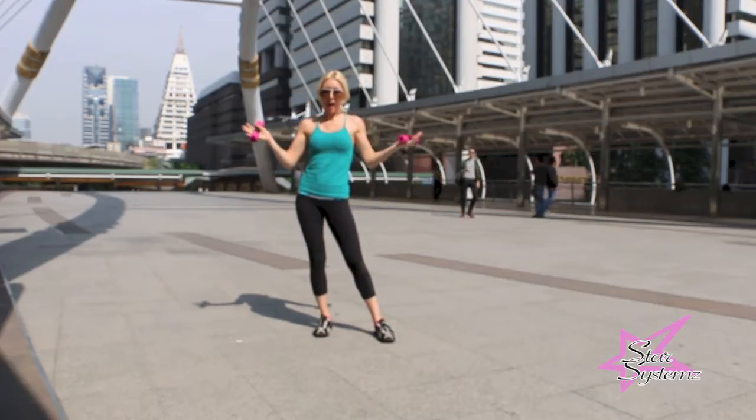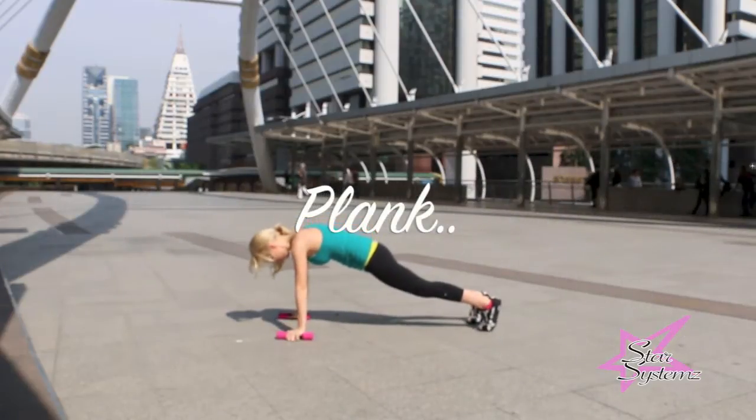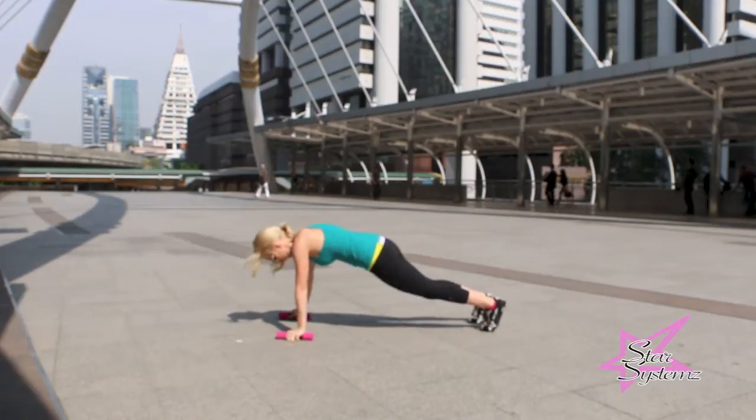Here I am in Bangkok. Grab on to three pound weights and let's get going. Out to our plank — we're just going to hold this out. This is great for your abs and it totally awakens the entire body. Be sure to squeeze your butt and hold in that belly button.